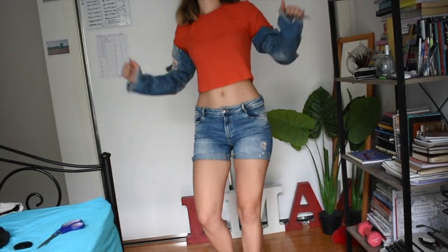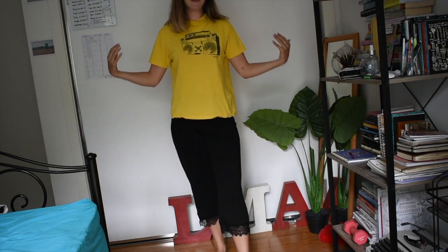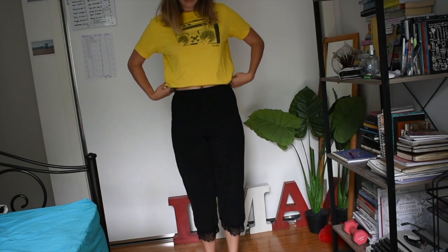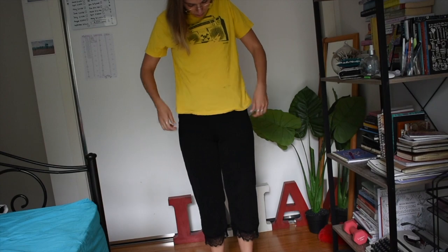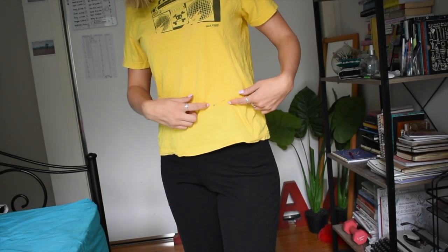And then on to the t-shirts. These are two t-shirts that I had. One was actually a dress and then it shrunk in the wash — that's the red one — and this yellow one I just didn't really like the length of it. I don't usually wear low-rise pants so I don't need full-length tops, so I just decided to crop this one a bit.